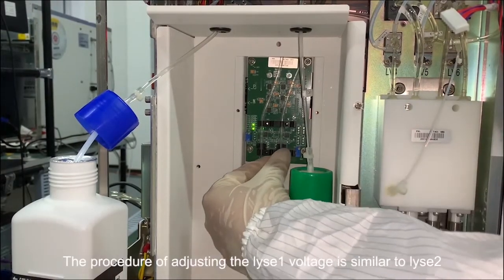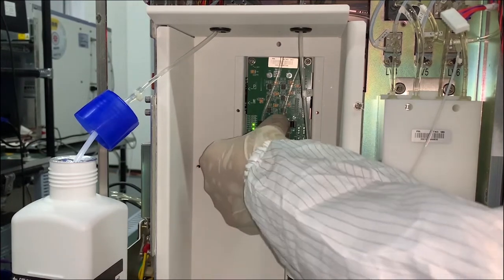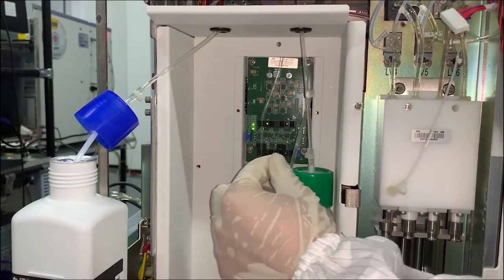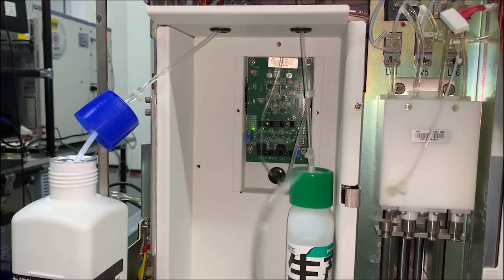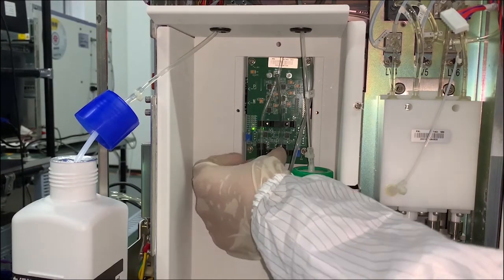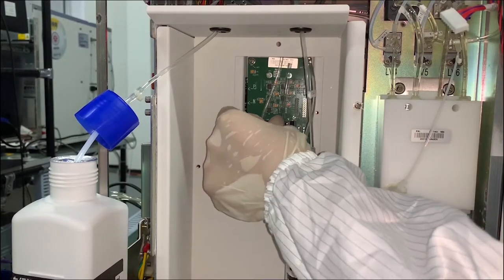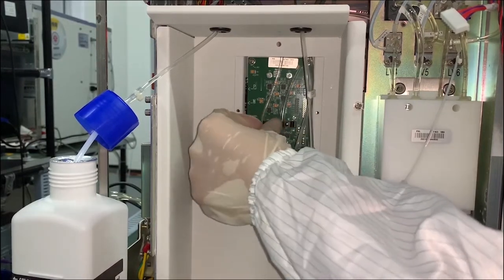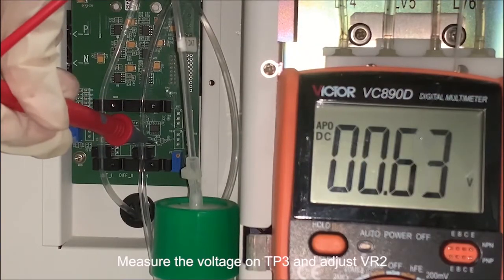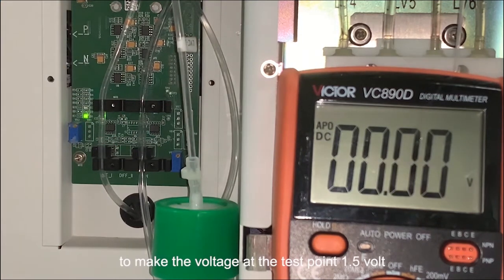The procedure for adjusting the line 1 voltage is similar to line 2. Measure the voltage on TP3 and adjust VR2 to make the voltage at the test point 1.5 volts.